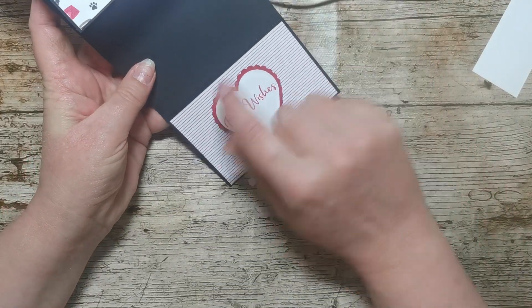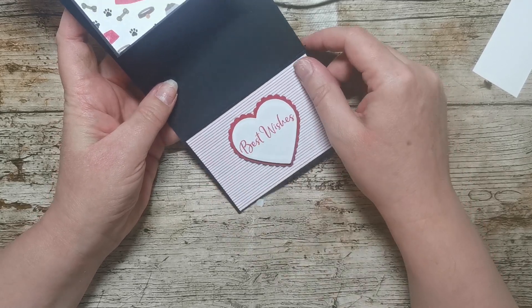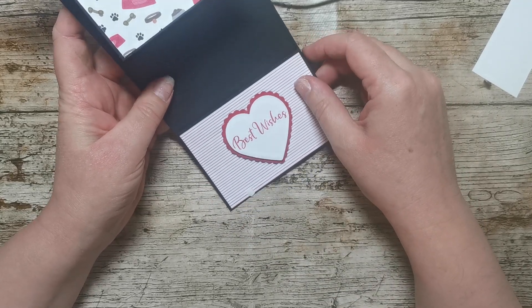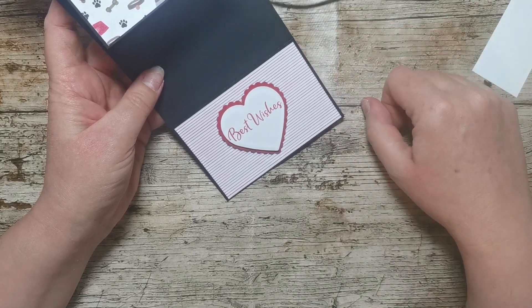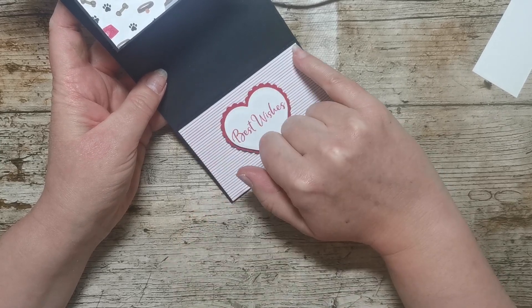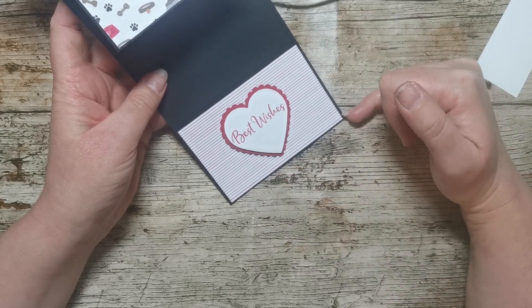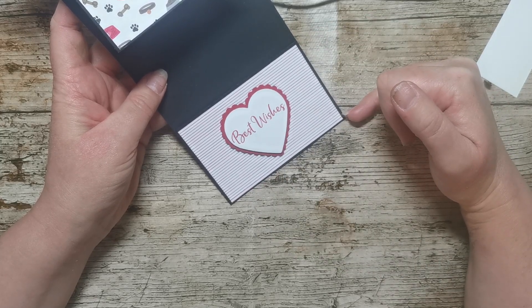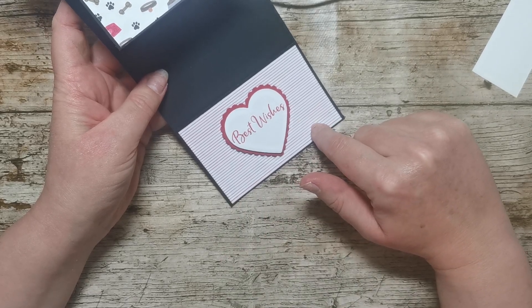For the front part, on this one I have scored it at two and three quarters, but you don't necessarily have to do that — it's only because the design of the card hasn't quite gone the way I wanted it. This piece of DSP measures four and an eighth by two and five eighths, and again I've just taken a scrap — this is also from the Playful Pets DSP.